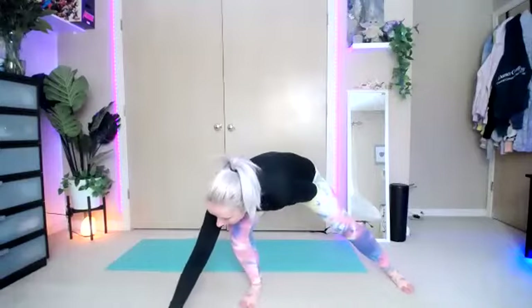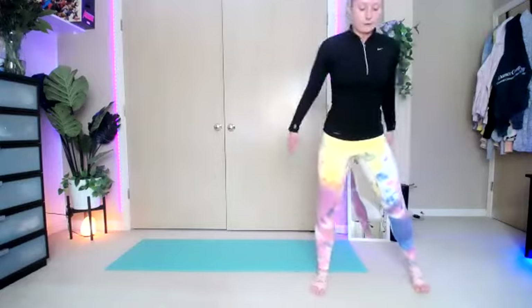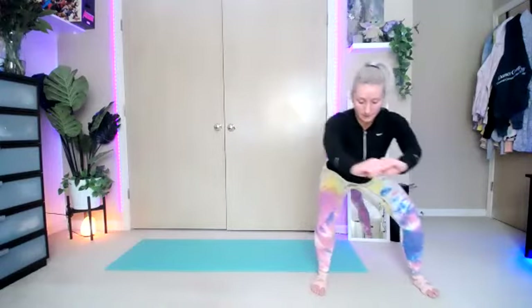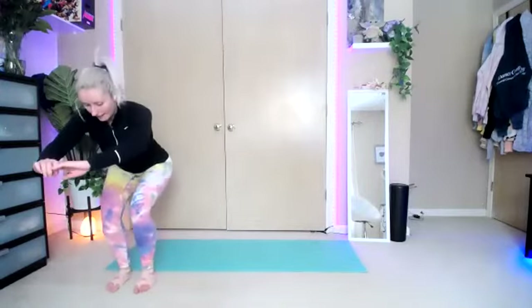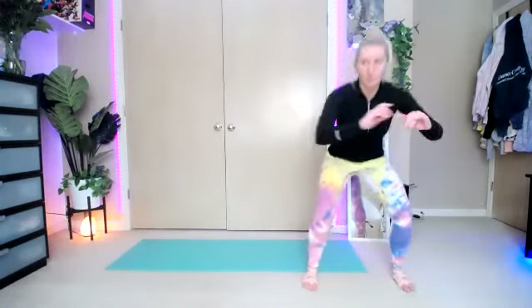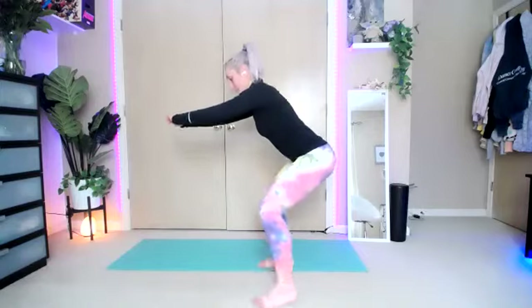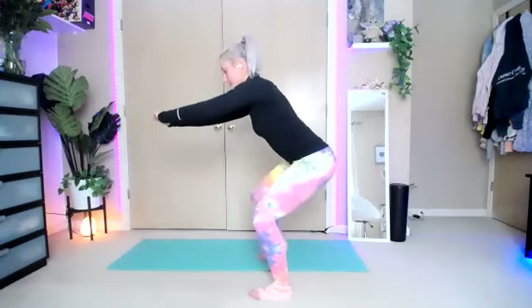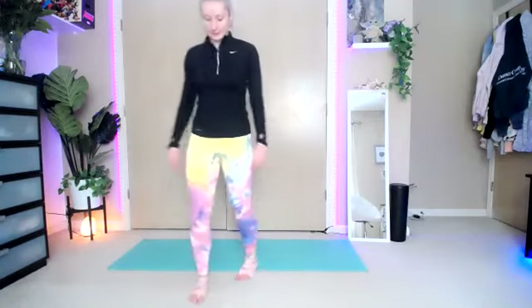We're going to do thirty seconds side to side. Squat it down — sit it down nice and low. Together, apart, together, apart. Stand it up, sit it back. Sit those hips back, watch those knees. If you don't have a lot of space, you can just do step touch side to side. Bring it up and stop. Take a second, shake out those legs.